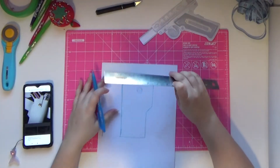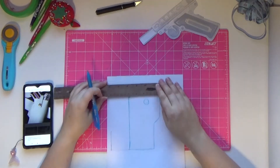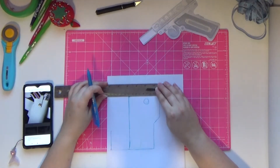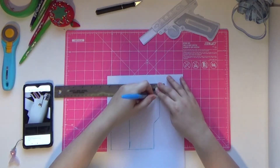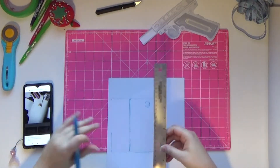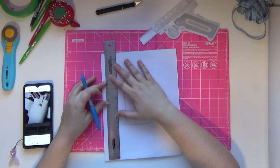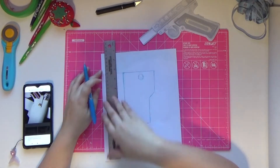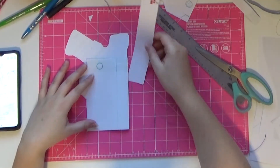I then added extra width on the side of the pattern to account for the width of the prop that would be sitting in it, and then I added the back side as well. Once that was cut out, I did the same thing for the strap that would hold the prop in place.